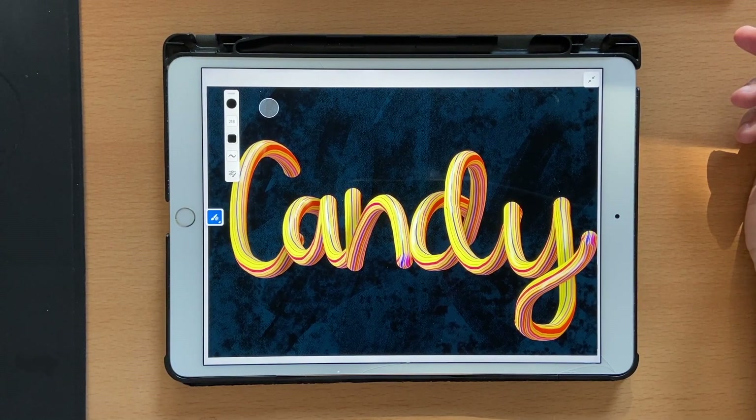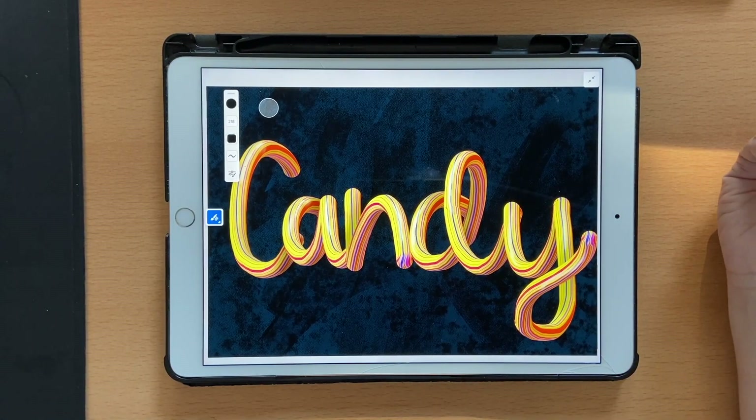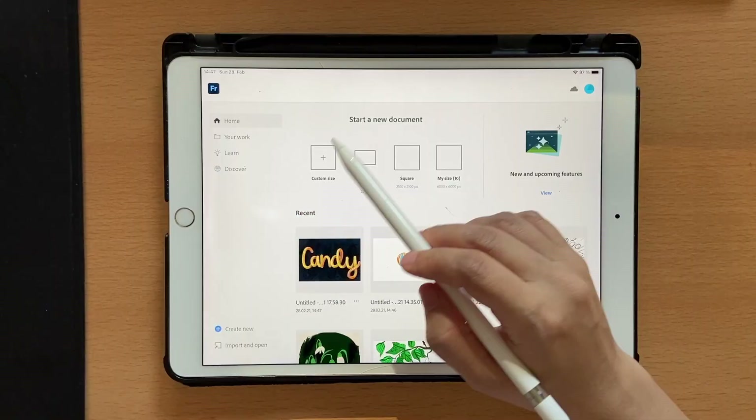Hello and welcome back to this channel. In today's tutorial we're going to learn some lettering in Fresco. It's actually a two-step process to create something 3D like this. The first part is about creating our own color swatch using the multi-color eyedropper tool, and the next one is about arranging the lettering so we can add shadows and create a 3D effect.